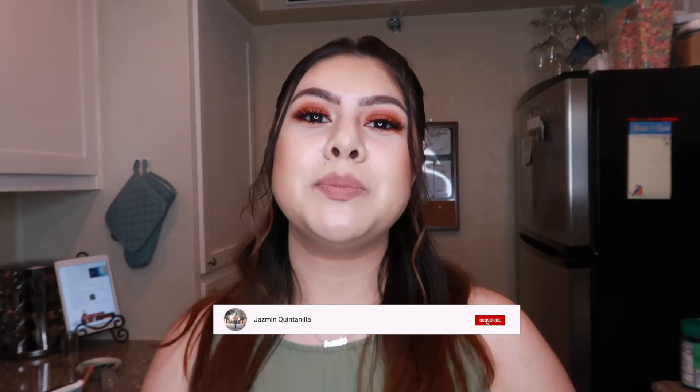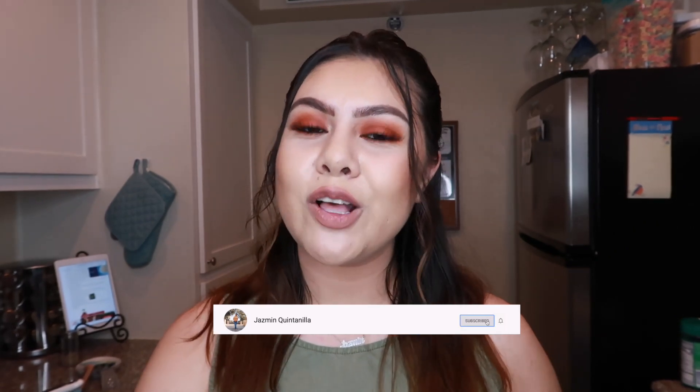That concludes the end of this video — I hope you guys really did enjoy it. Don't forget to comment down below and let me know what your favorite dish to make is. Don't forget to give this video a big thumbs up, subscribe down below to be part of my journey here on YouTube, and I'll see you guys on the next video. Bye guys!